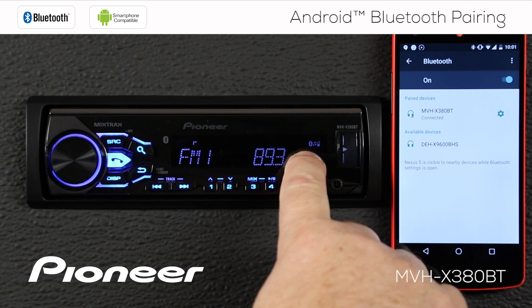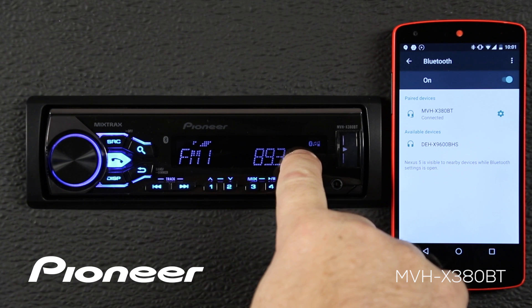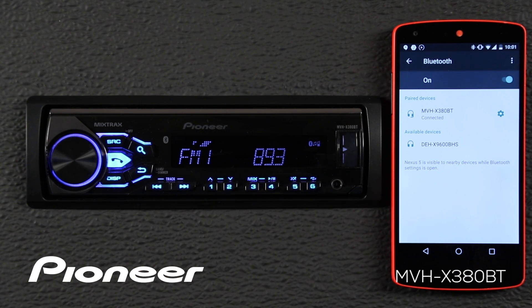I know that the system is paired when I see the Bluetooth logo, the streaming audio, and the hands-free calling logo appear on the screen.